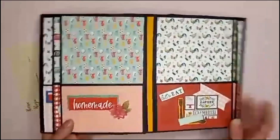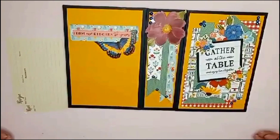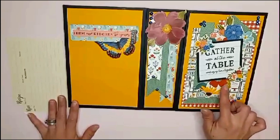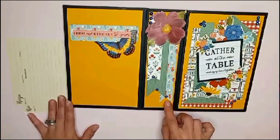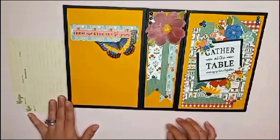Another skill I recently learned is the lay flat method of putting your base album together, and look how flat it actually lays. You can see my cover, my spine, and the back cover here. I layered everything up and used some dimensional dots and things to give some dimension and pop.